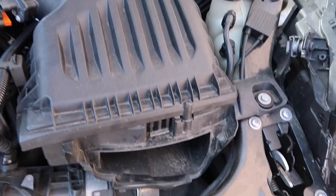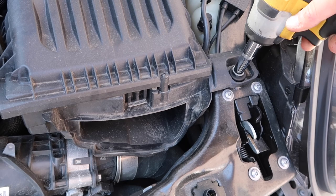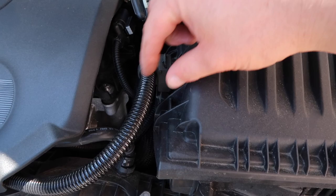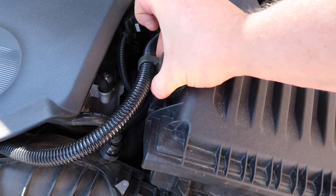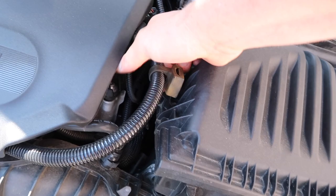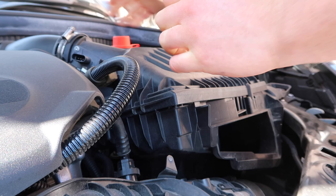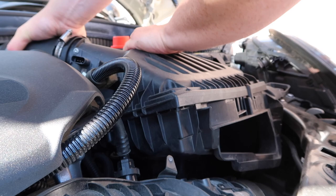Next we switch back over to our 10 mil to remove this bolt, which is essentially holding in the airbox. The last thing before yanking this out is this pipe right here which is on a rubbery fitting holding onto the top of the airbox, so we just need to get in there and give that a bit of a yank and pop it out. Now we can get the airbox out — we do need to remove it from this intake pipe, and then get a grip and pull it up and out.